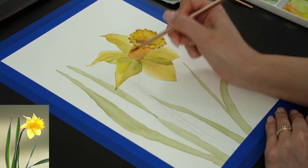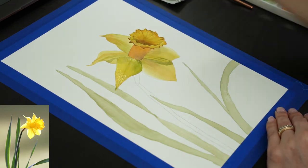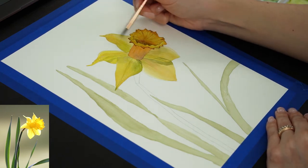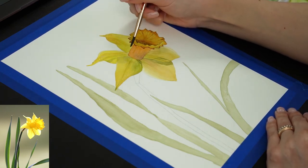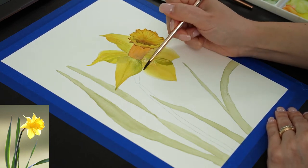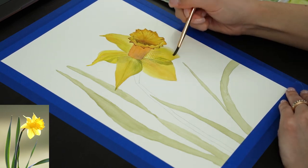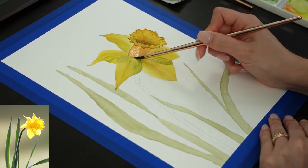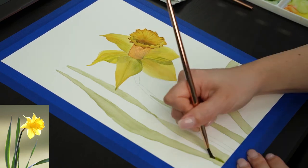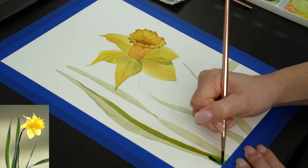And finally, I'm applying the last layer, glazing that yellow color that I showed you at the beginning, all over the flower. For the leaves, I will apply lots of layers too, using even blue and purple to paint them.